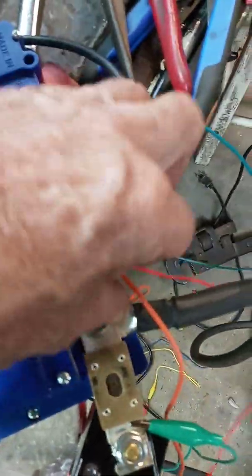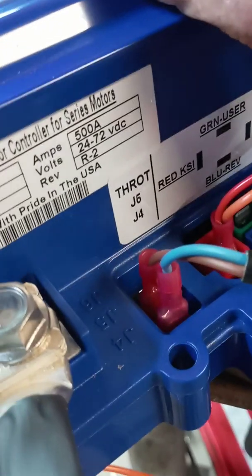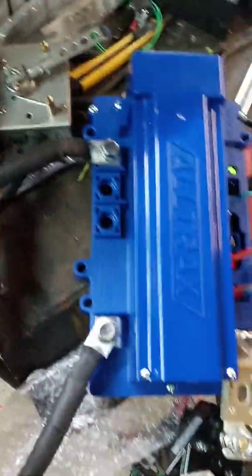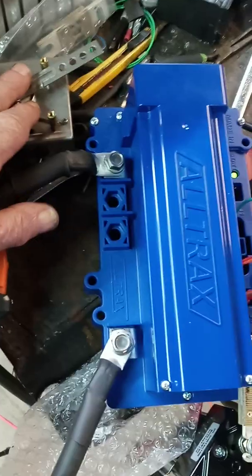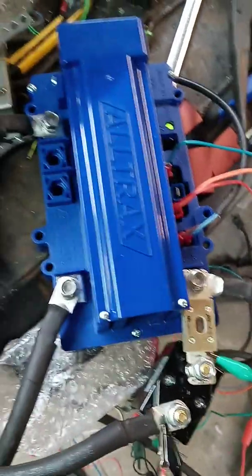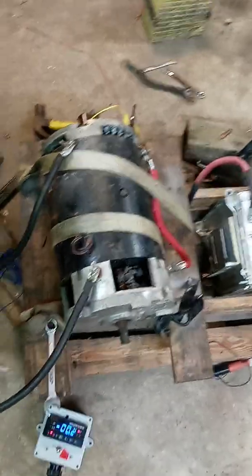So a really simple controller. We have these two wires here that go to the throttle box and they are labeled J5 and J4, with throttle written on top of them. That goes to our 5k potentiometer, which is right there — it starts at zero and goes up to 5k. 5k is full speed and zero is off.